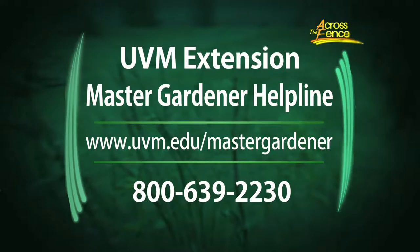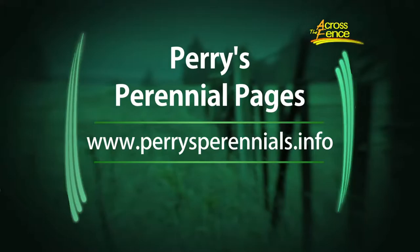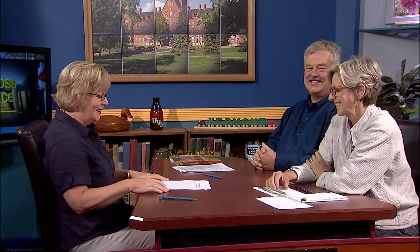So Anne, if our viewers have any more questions about garden and plant problems, how can they reach you? They can always contact the Master Gardener Helpline - that's the first place they should try. And if the Master Gardeners can't answer the question, they'll send it on to me, but that's the first great place to start. And Leonard, you have a website as well. I do - Perry's Perennial Pages, perrysperennials.info, where I've got some of the research we've done plus a lot of articles on these topics. Get your gardens ready for winter. Exactly. Thank you so much for joining us. That's our program for today. I'm Judy Simpson. We'll see you again next time on Across the Fence.